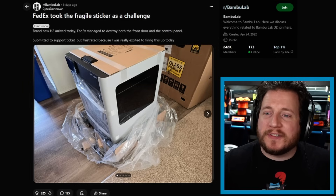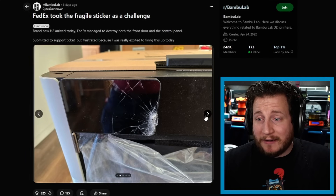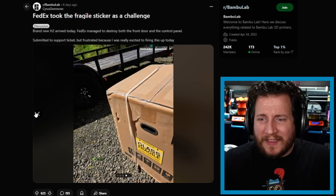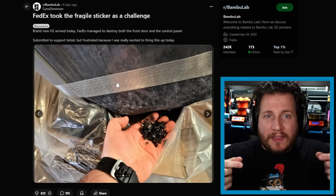FedEx took the fragile sticker as a challenge. Brand new H2D — FedEx managed to destroy both the front door and the control panel. The box has a little bit of damage to it, but nothing anybody would consider excessive. From my experience, Bambu's packaging is basically second to none. They've done this since the X1 series — they put the glass door inside a plastic bag, so if it does shatter the glass is contained. Companies that ship things with glass should absolutely take note from Bambu on this.